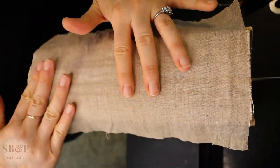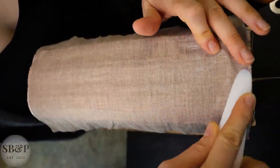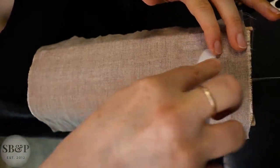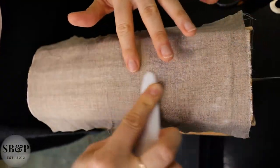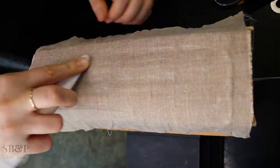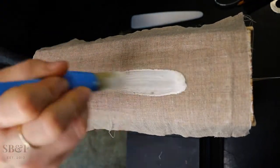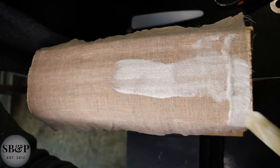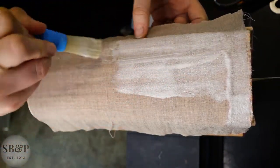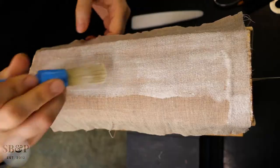I'm applying PVA, then placing the linen on top, removing any loose threads, and taking a Teflon folder to press it — I want really good contact with the back of the spine. I've found that if I put another layer of PVA on the outside it helps draw the PVA underneath through the linen really well, so I put a little on the outside as well and run over it with my folder one more time.